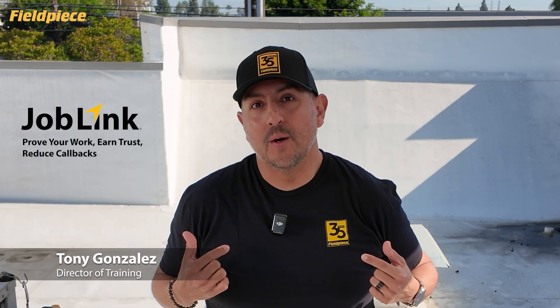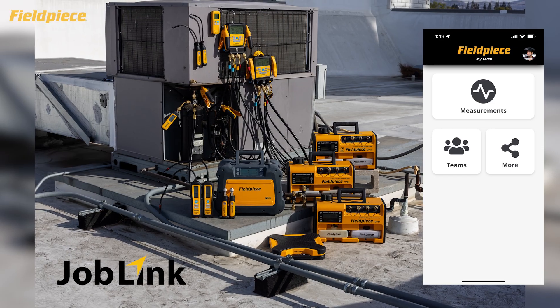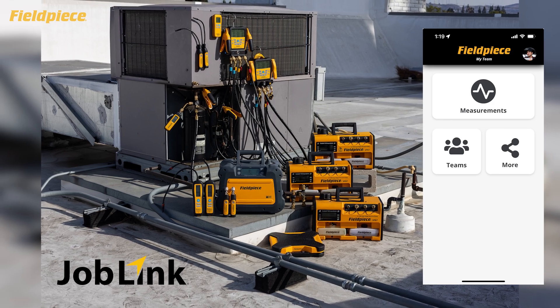Hey there, I'm Tony with FieldPeace here to show you how to prove you've done a good job in the field, how to increase your customers' trust and loyalty in your company, and how to reduce those annoying callbacks — all with the FieldPeace JobLink system of tools and the free version of the JobLink app.